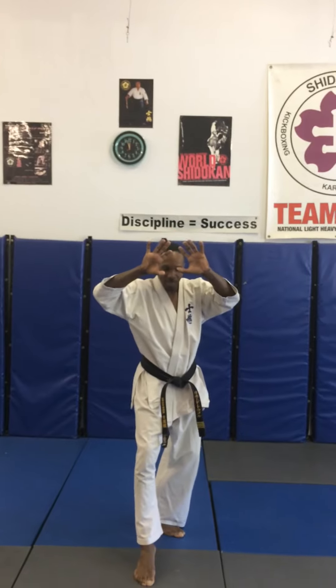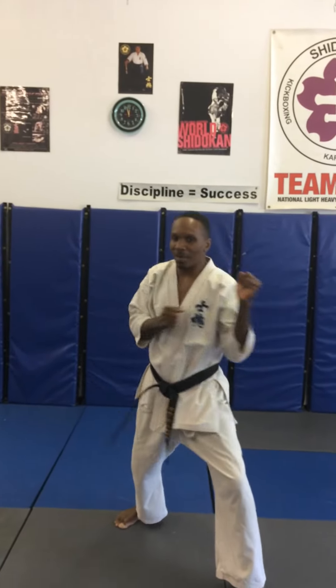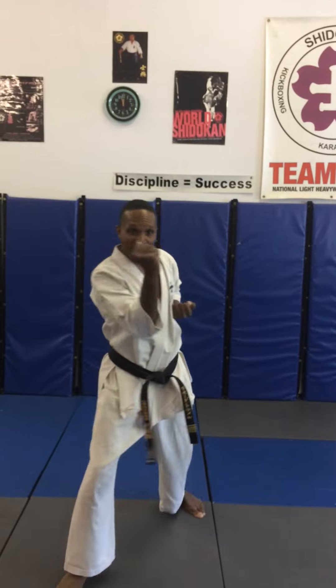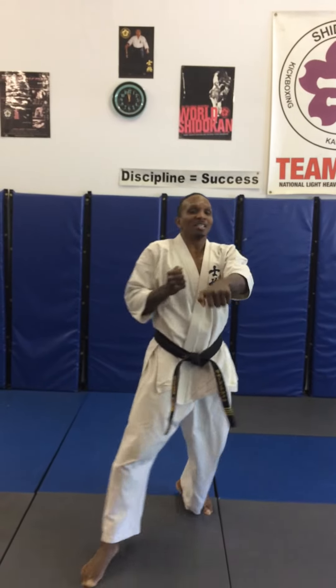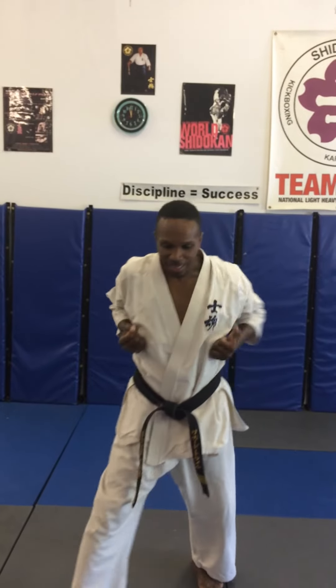Stepping forward, cat stance — holding on to the key ball. Front kick, step down, front stance, inside block. Outside block with Ibuku breathing. Down block, right middle punch. Right front kick, step down, inside block. Ibuku breathing, outside block, down block, middle punch. Step forward, catch stance, knife hand block, left side. Step forward, double punch, kia.